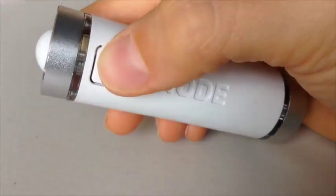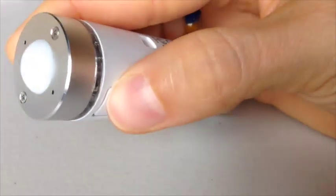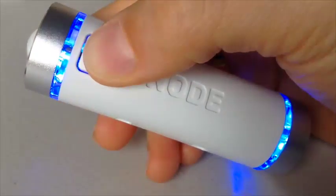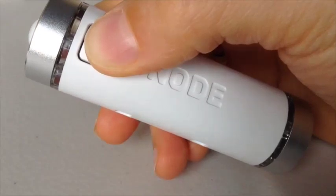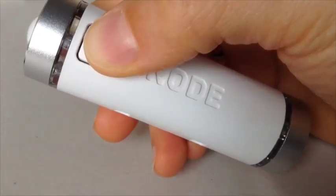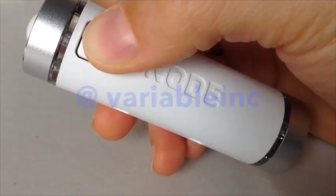With your sensor module attached — in this case the climate sensor — push the button to turn the Node Plus back on. And that's it! Now you're ready to start sensing. Tell us how you're using your Node Plus system by sending us a Tweet at Variable Inc.